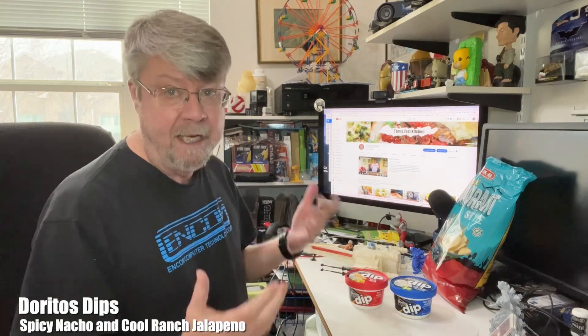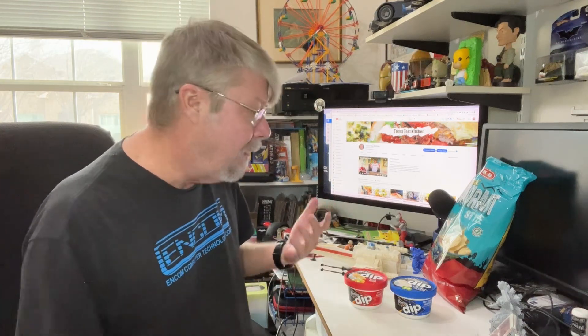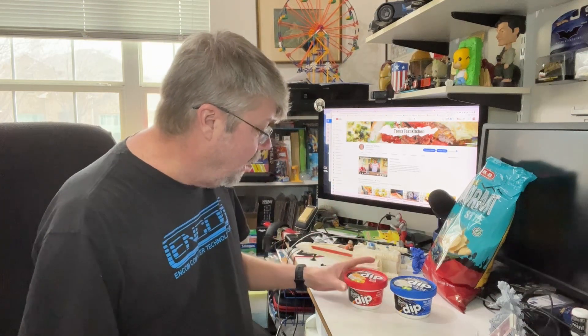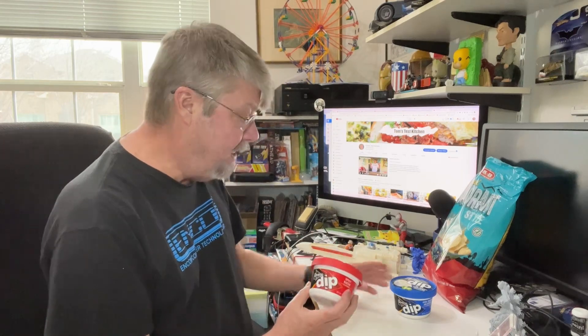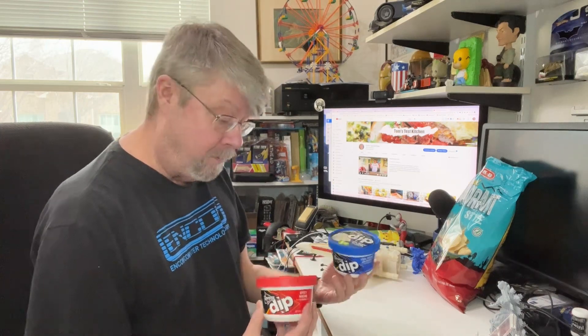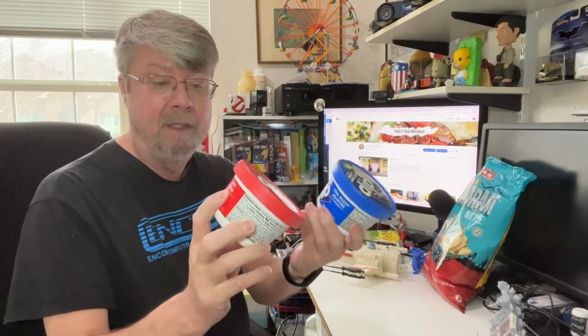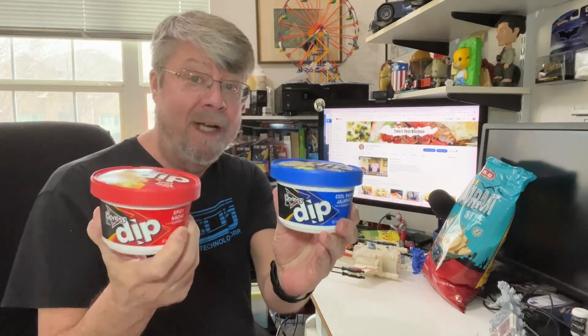Hey folks, I actually just found something today in the grocery store. Today is the big football game, so I'm gonna try to get this in — I have no idea what time the game starts, I think it's later, maybe six o'clock. So what I have here is these are new, I've not seen them until today — it's Doritos Dip.